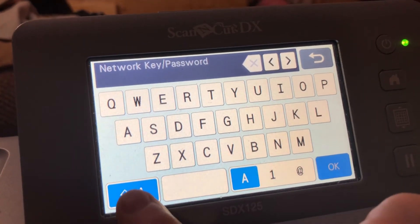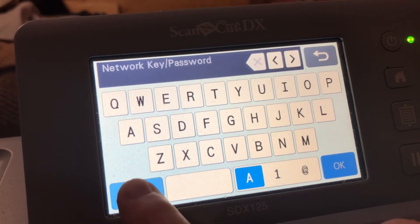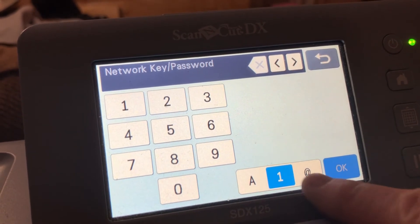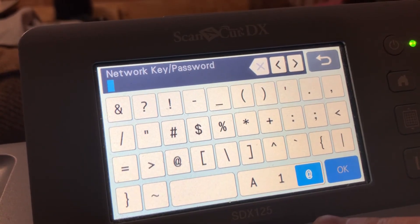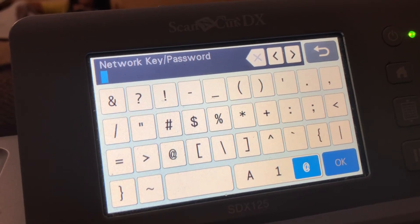And if you want to change it to lowercase — because my password is actually lowercase — it's right here. Uppercase, lowercase. Here's where you find the numbers. And here's where you find the special characters. So off camera, I'm going to enter my passcode and then I'll bring you back.